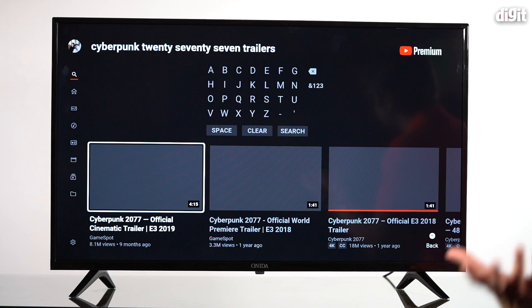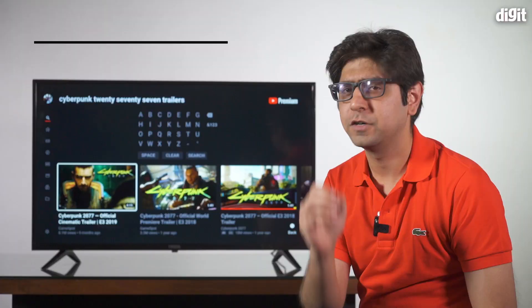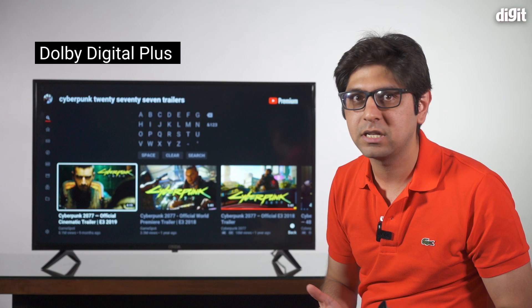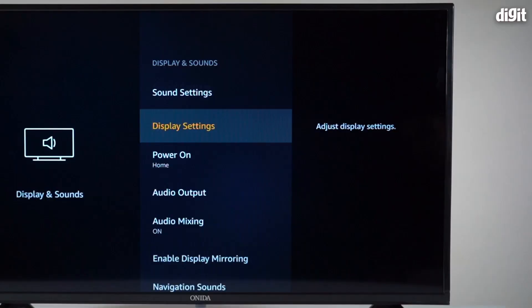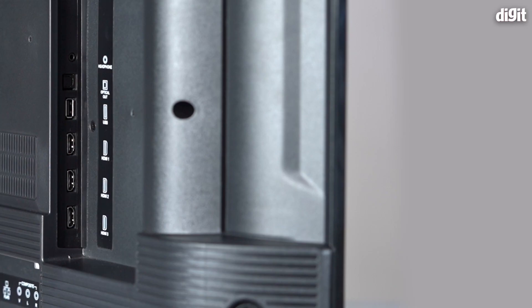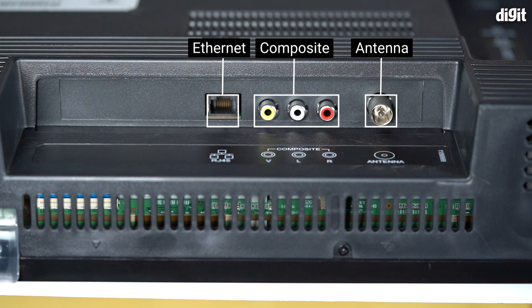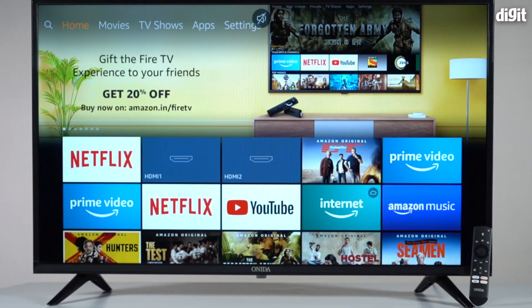There are two things to flag before recommending this TV. First, the audio is really bad — so bad it forced us to pull out an office speaker just to enjoy watching. However, you can connect Bluetooth headphones by going into the Bluetooth settings and pairing any headphones, giving you a much better audio experience. Connectivity is solid: three HDMI ports, one USB port, Bluetooth, 3.5mm output, optical output, HDMI ARC, antenna, and composite — so you have plenty of options to attach external audio devices.